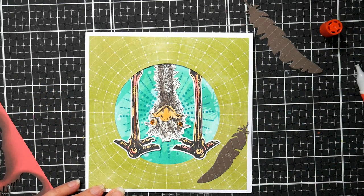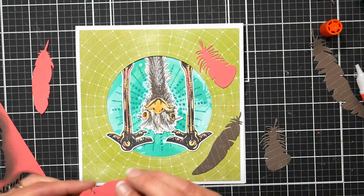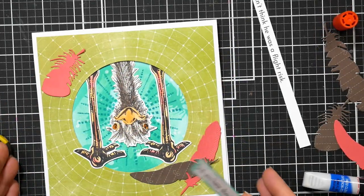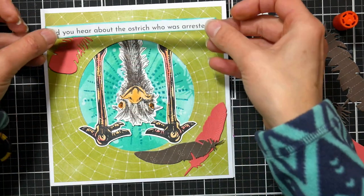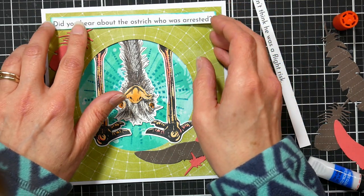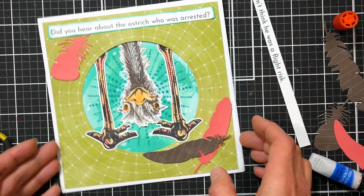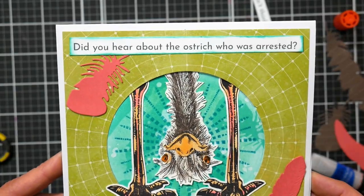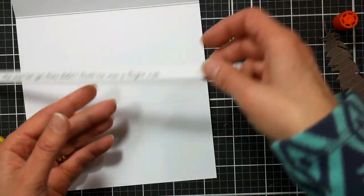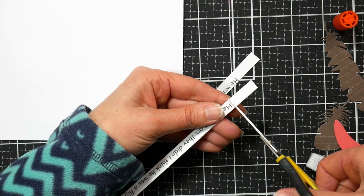I cut a bunch of feathers out of some coral and brown patterned paper to embellish my card — that's where the stencil came from that we used at the beginning. I saved it after cutting the coral cardstock feathers, and I'm placing them around to try to create a pleasing arrangement. For the sentiments, I went online, looked for ostrich puns, put them in a Google Doc, printed a bunch out at once, then trimmed them apart with my paper trimmer. I inked the edges with the same foam sponge, and there's the front of the card: 'Did you hear about the ostrich that was arrested? They let him go — they didn't think he was a flight risk.' Waka waka!